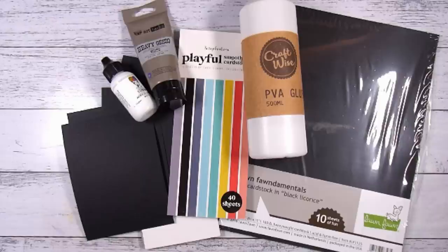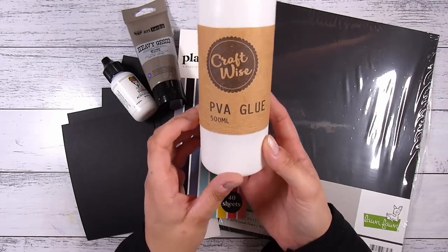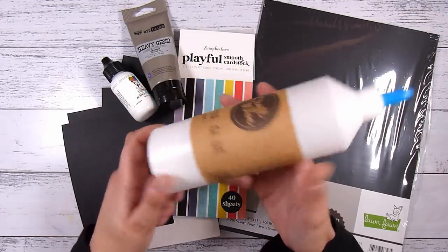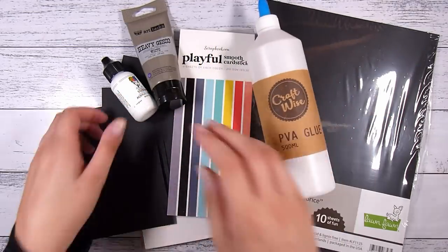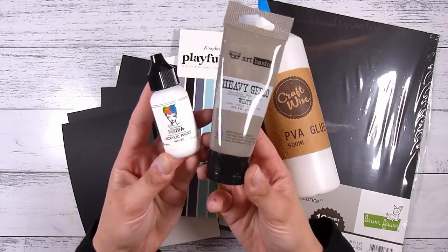Hi there, it's Natasha and thank you so much for joining me today. Today we are going to be creating our DIY crackle effect. This is a technique that I used to use and still use, and I'm teaching a lot. I am a primary school teacher, and just because there are not many ingredients to this, everything was readily available and I had everything on hand.